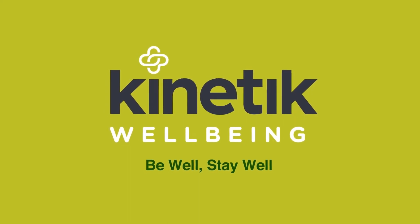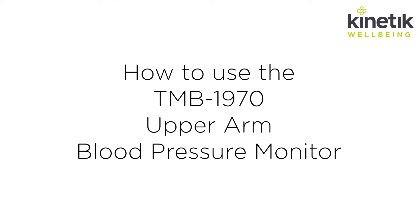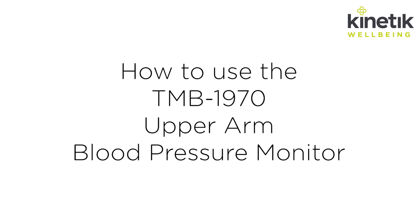Kinetic Wellbeing have developed a range of accurate, simple to use and affordable blood pressure monitors. Here we will show you how to use the TMB1970 Upper Arm Blood Pressure Monitor.